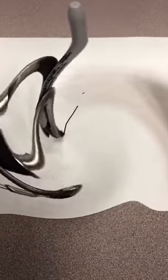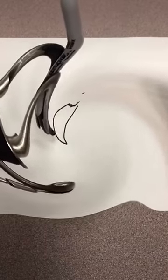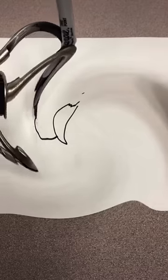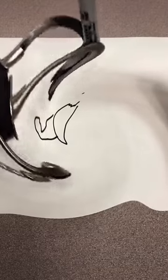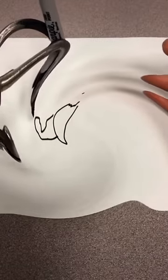We're going to start off with a body. Oh jeez, what is happening here? This is knocking farts. Okay, now we need a head. A head. Wrong freaking way. What is that? It's not even a cat.